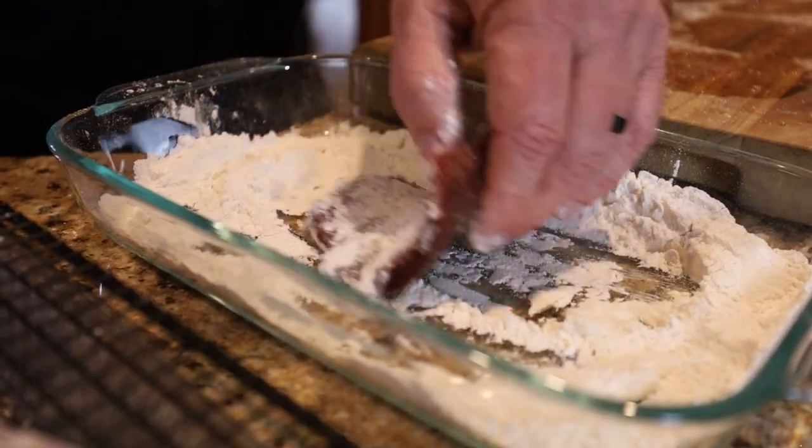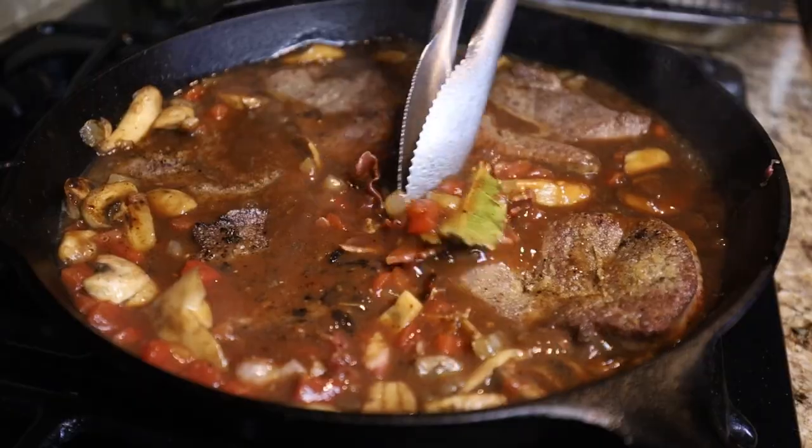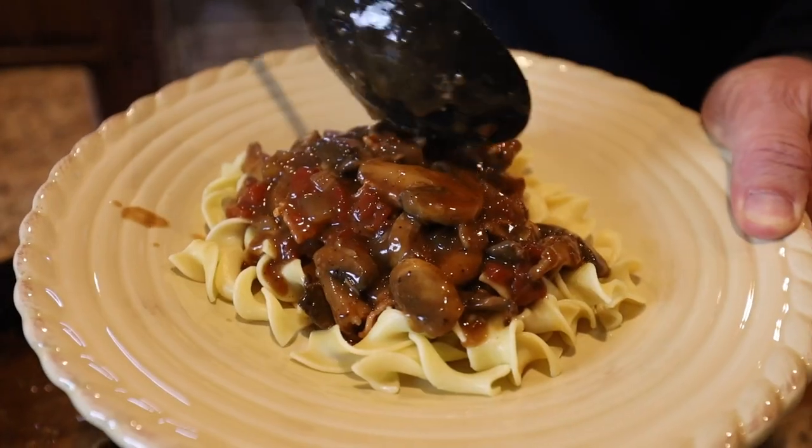We are going to do a braised bear round steak, except we're not using bear — we're using antelope because I don't have any bear. Hey, what's up everybody, Greg Ray here with Outdoor Solutions and FromFieldToTable.com. It has been a minute since we've done these. Eddie and I are actually back in town and have a little time to do a recipe.